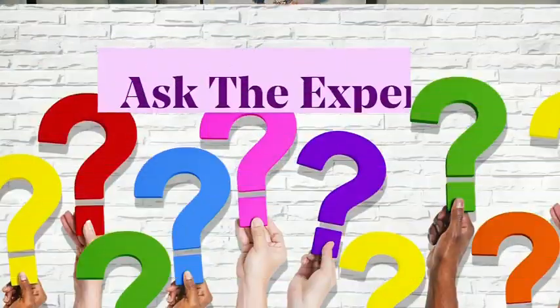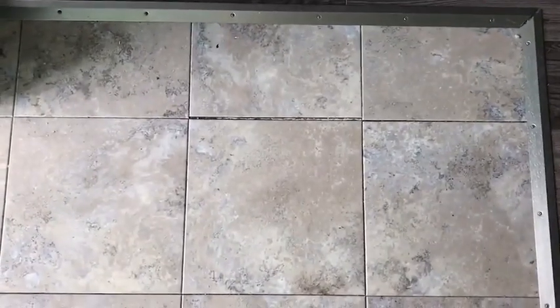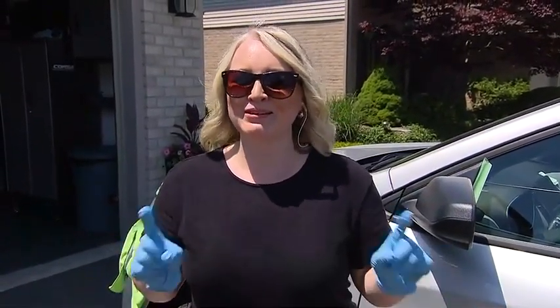Leanne, you are up next. Here's a question about the foyer: 'Hi Cityline, welcome to my foyer. I currently have these peel and stick tiles, and as you can see, in some spots they're moving. We'd like to replace them with regular tiles. My question is: do we need to remove the peel and stick tile, or can we just place tiles on top?'